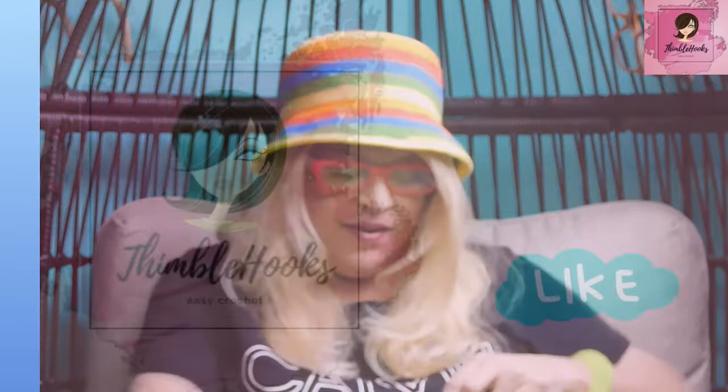Ciao friends! Beth of Thimblehooks! Thanks for stopping by. It's almost Halloween, so here is the cutest jack-o'-lantern trick-or-treat bag in the world, and it's really easy. Simple stitches and it's fun. I'm going to show you glow-in-the-dark yarn today too. So let's get started.